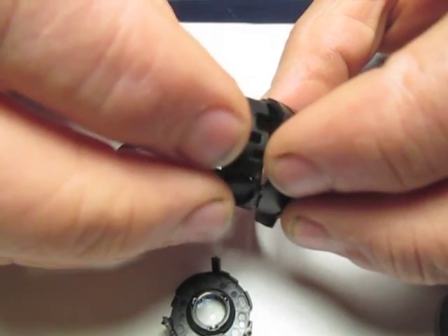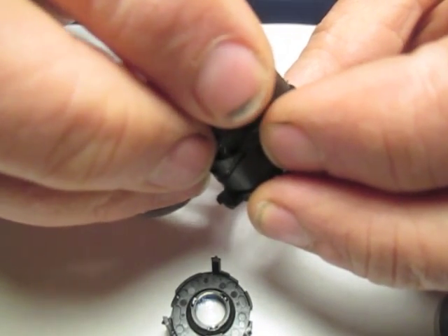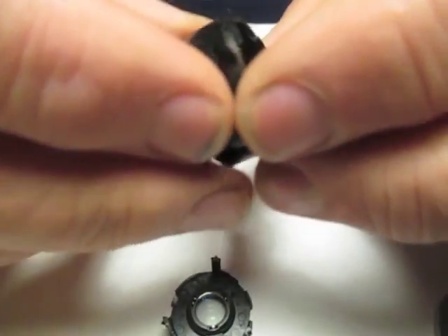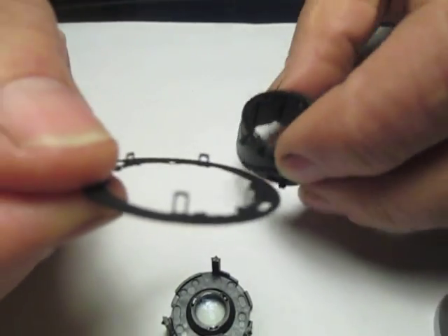That's the only set that goes through from the front to the back. So that's in there. Now we're going to lock it in place with our retaining ring.